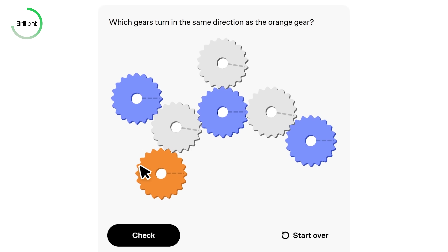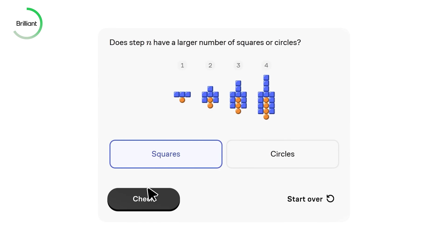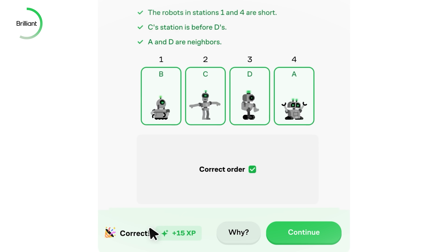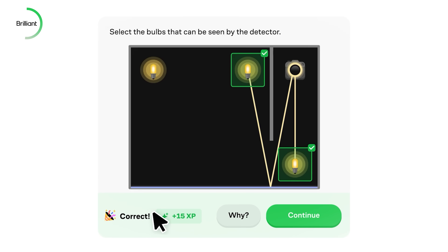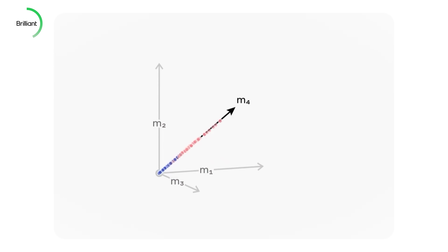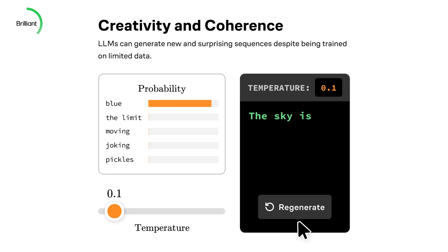It's all about hands-on interactive learning that builds real understanding. Whether you are diving into algebra, exploring neural networks, or logic and probability, Brilliant breaks it all down into bite-sized guided lessons that are actually fun. You don't need a fancy background in STEM — just curiosity. Personally, I really liked their course about neural networks, because I want to apply artificial intelligence to my future projects.